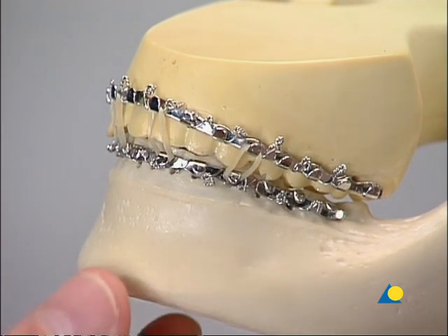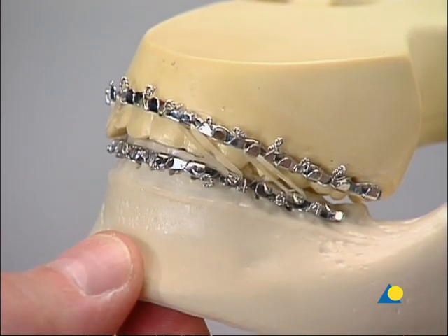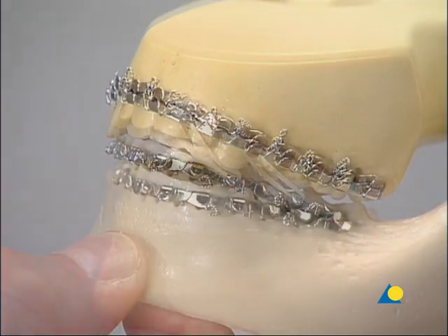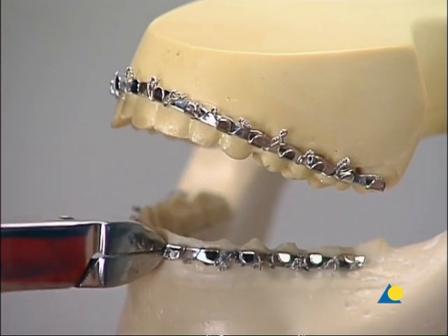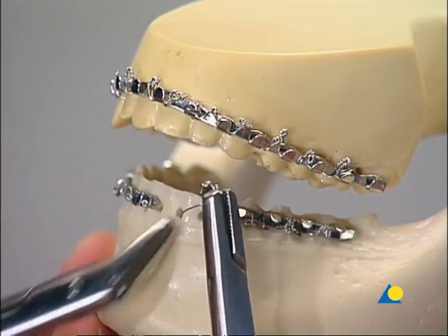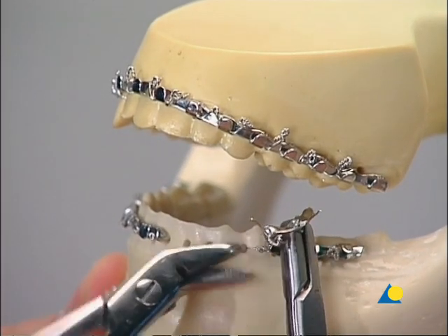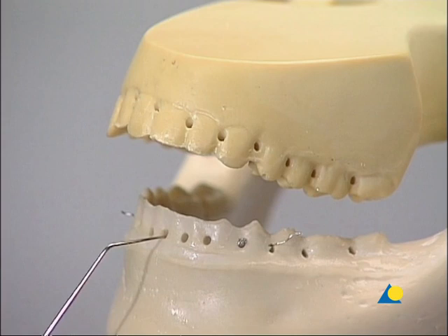Arch bars support functional training using elastics if tensile forces in angle class 1, 2, or 3 are needed. To remove the arch bars, after cutting off the ligatures, the bar is cut near the midline and then turned back on itself — like opening a sardine can. This procedure exposes each wire in sequence so they can easily be cut. Any wire fragments are carefully removed, and a dental probe is used to make sure all wire fragments are gone.